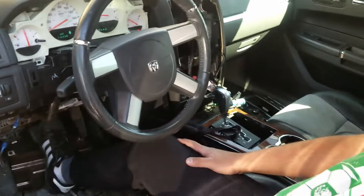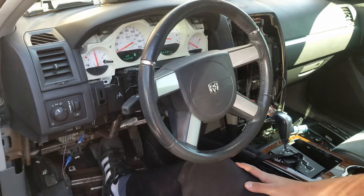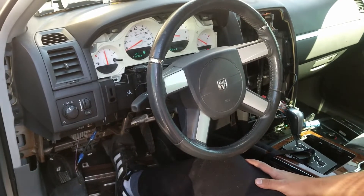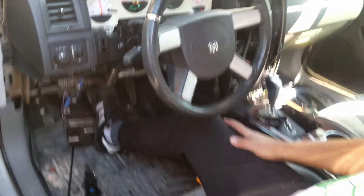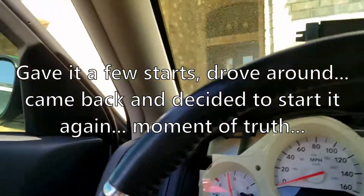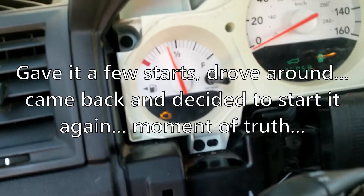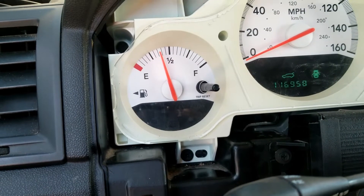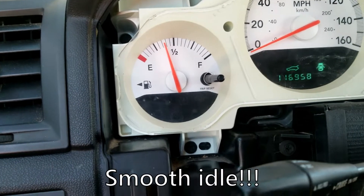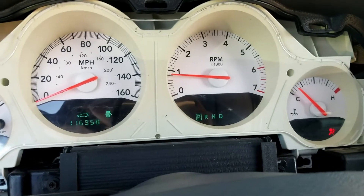It just needs a bit to recognize itself, you know, because I've tried to start it and it shuts off. The check engine light was flashing earlier — hopefully it won't flash anymore. Oh no, it's flashing. Ready... so far so good, it works again!